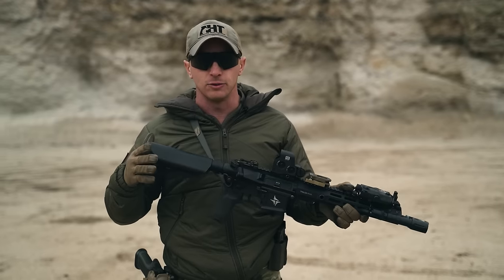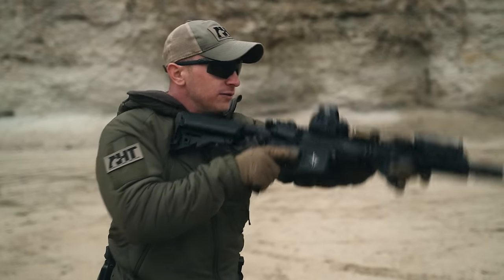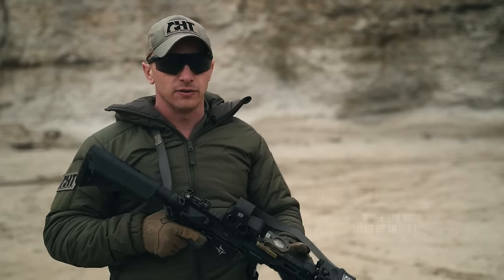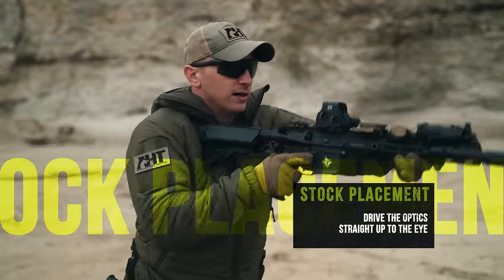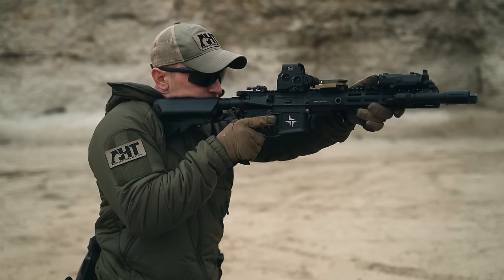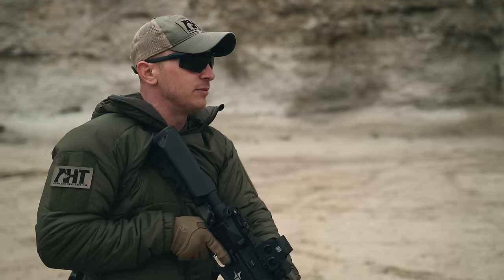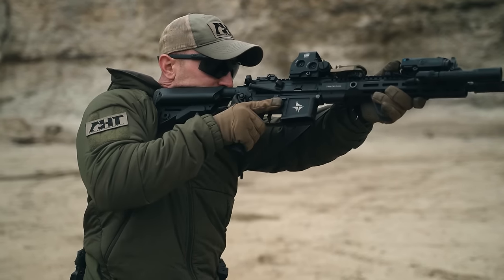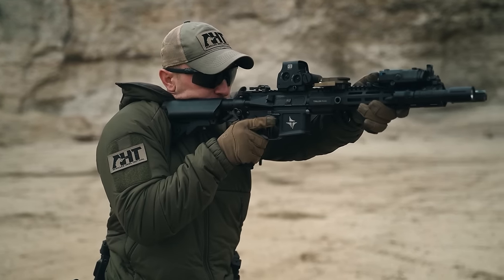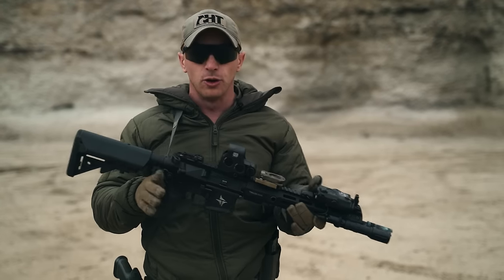A lot of the questions I get about stock weld is where do I place the stock in my shoulder in order to drive it most efficiently straight up to the eye? The question answers itself. In order to find the correct placement of this stock, I want to put the eye box of my optic directly in front of my eye. As I drive straight up with my non-dominant and dominant side grips, I want to make sure my head does not move right or I have to cant the rifle to find the eye — driving the optic straight up to the eye is the goal for stock placement.